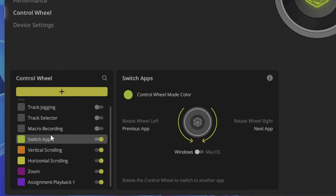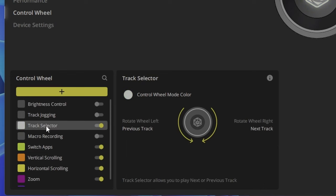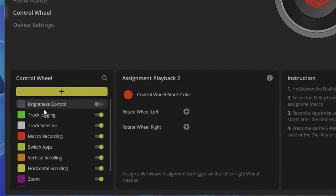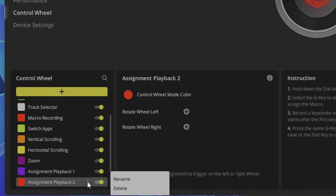Another smaller issue is with the control wheel. You press the iCUE button to flip through your different assigned functions, but you cannot change the order of those functions. You'd think on such a customizable keyboard you'd be able to reorder them, but they're predefined and you can't move them around. That's a really odd design decision in my opinion.